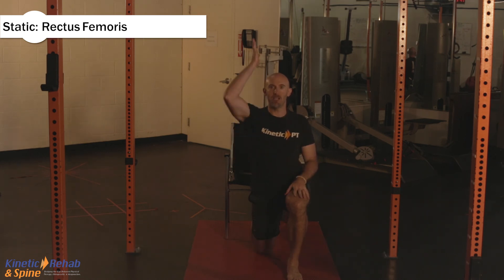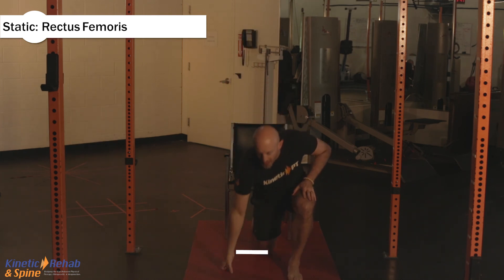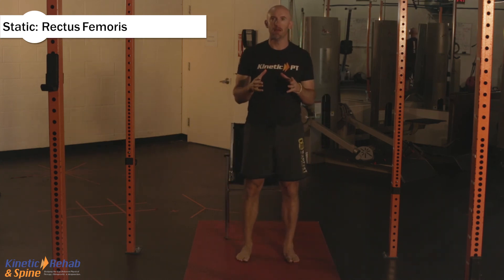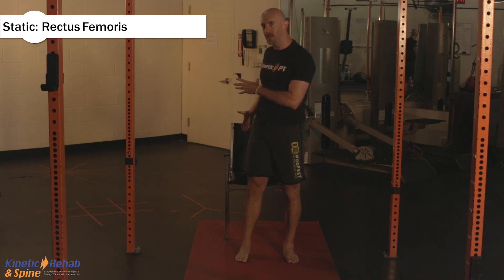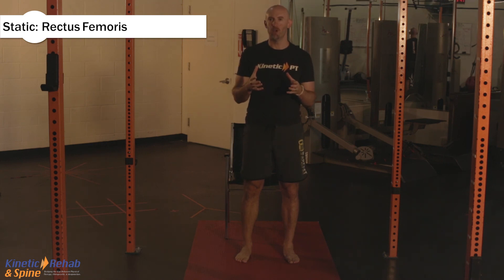If you want to progress it, you can raise your arm up. With everything we do, we want no pain. You want to modify it — regress to the standing variation if you have pain in kneeling. If you have pain even after doing the stretch, you know what to do: phone your PT.